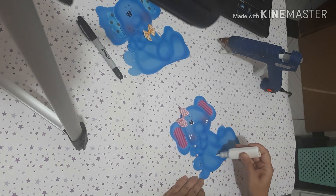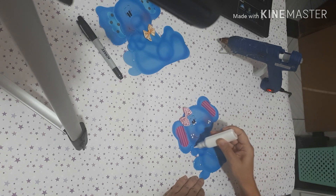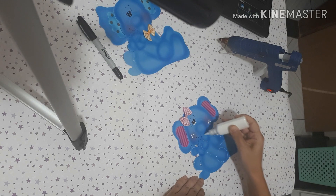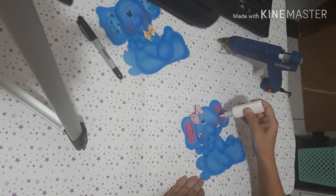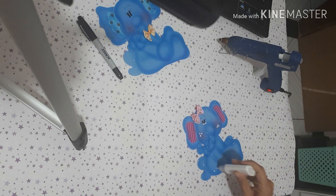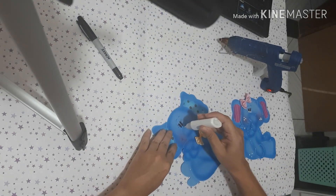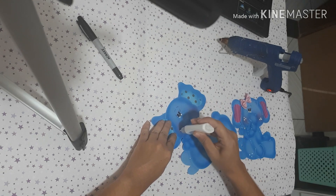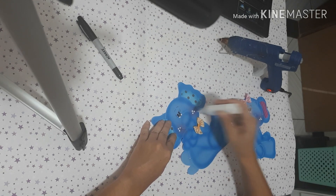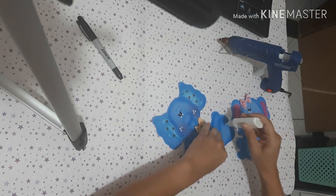E eu puxo alguns detalhes aqui com a tinta branca, só pra dar uma luz no nosso trabalho. Vou fazer nesse aqui também: os dois olhos, as bochechas — eu gosto de fazer três pontinhos nas bochechas. Esse eu só vou colocar uns detalhes.